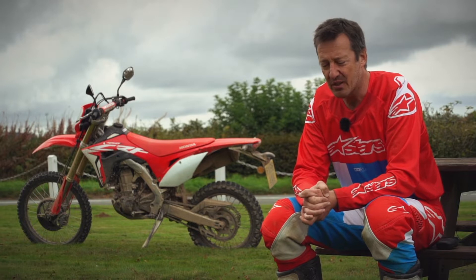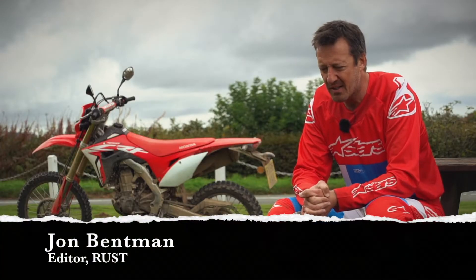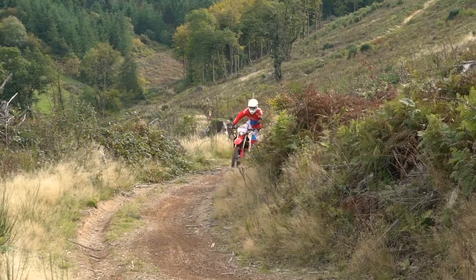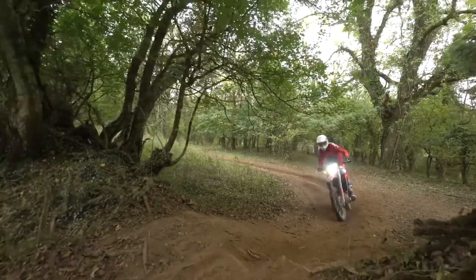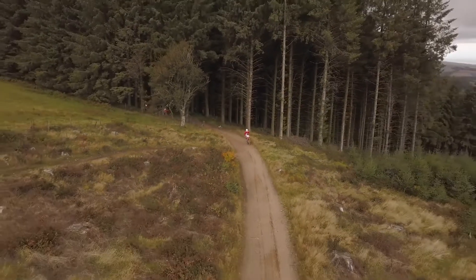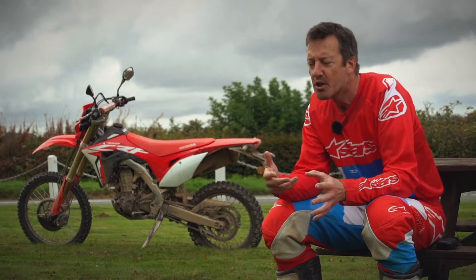What is it? That's the big question. The best answer is it's a fun trail bike. It's not designed to be a competition enduro bike, but it's not designed to be like a CRF250L, a gentle commuter come dirt bike.